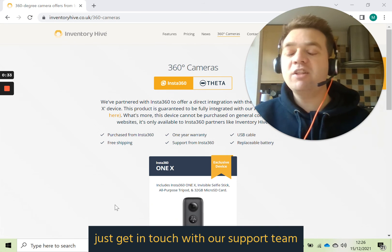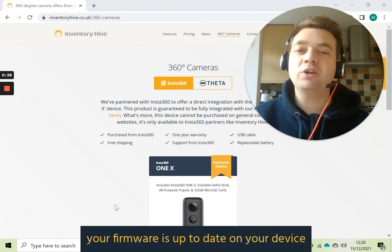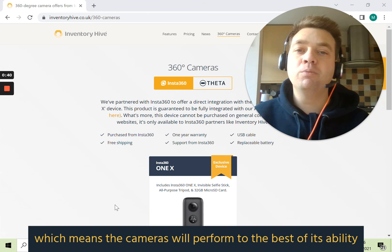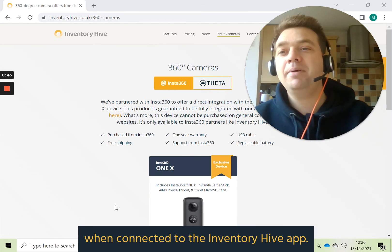With regards to the firmware, just get in touch with our support team who can let you know if your firmware is up to date on your device, which means the cameras will perform to the best of their ability when connected to the Inverture Hive app.